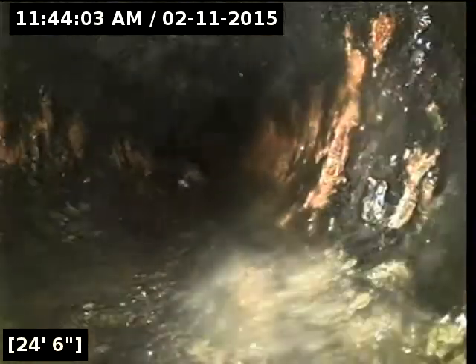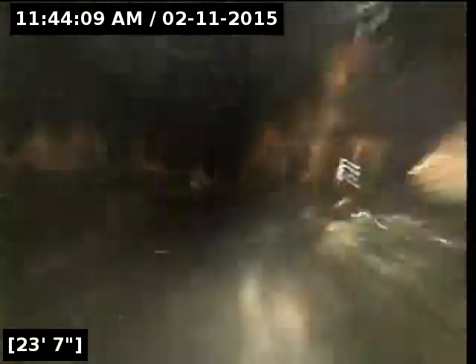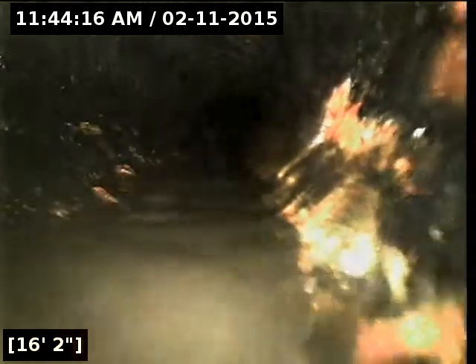We should be entering the cast iron here — there's our cast clay transition. The cast iron all looks in fairly good shape, no real issues.